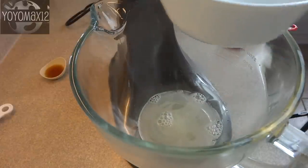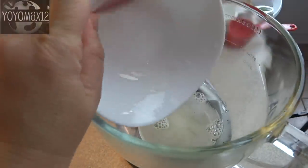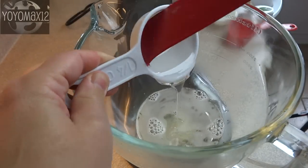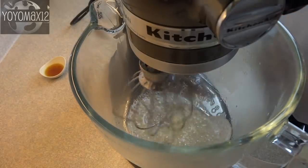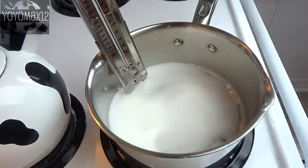Pour that into the bowl of a stand mixer and add one quarter cup of light corn syrup. Attach the whisk attachment and set it to mixing on low. While that's mixing, you're going to make the other part of the recipe.